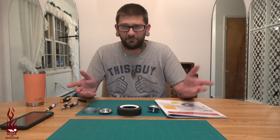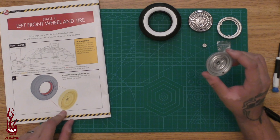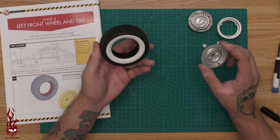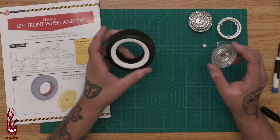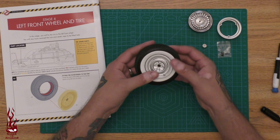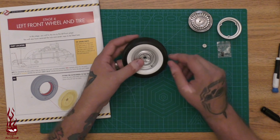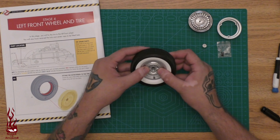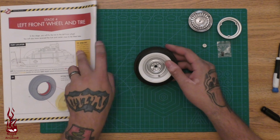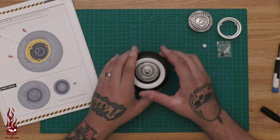Looks like it's going to be a pretty straightforward build. Step one is taking this piece here and actually sliding it through — just like that. Easy. We just want to make sure we don't end up snagging that and breaking it off. Then we're going to go around this way.